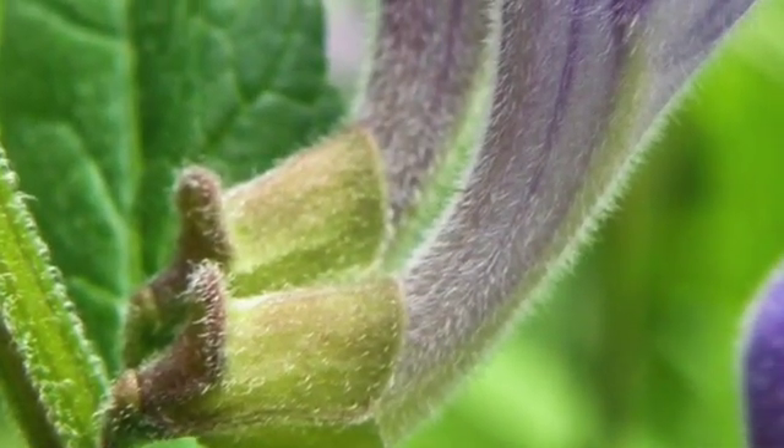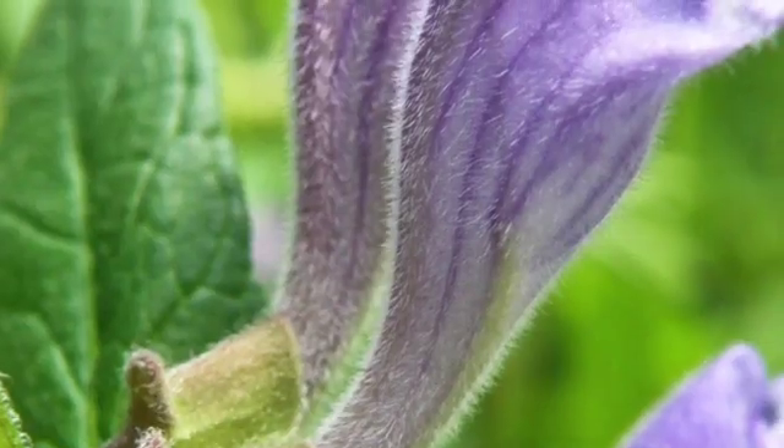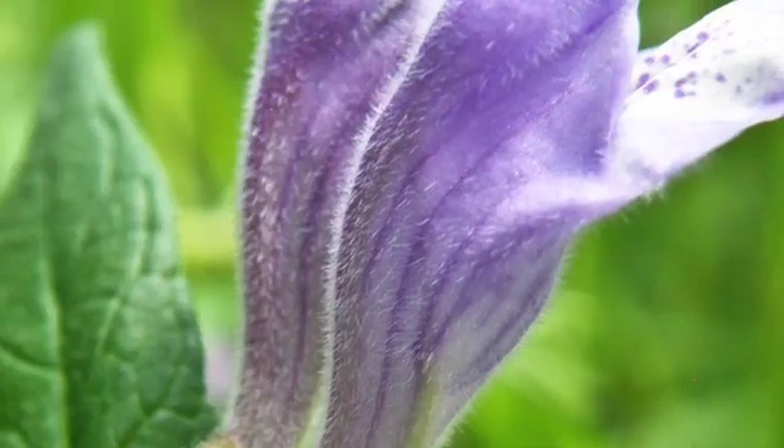So why does Skullcap, Scutellaria, have the word plate? The reason is the protuberance — the little piece sticking up on the Skullcap calyx. If you look at the photo of Skullcap, you'll see the little plate that sticks up on the calyx, which is very obvious and very useful for identification of Scutellarias.